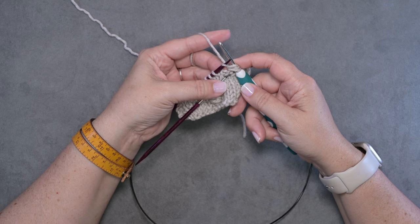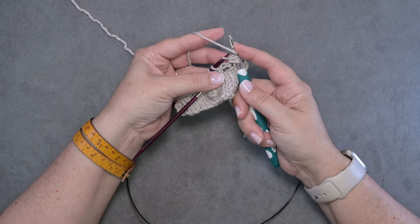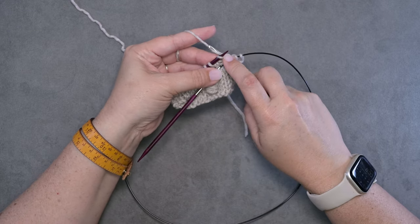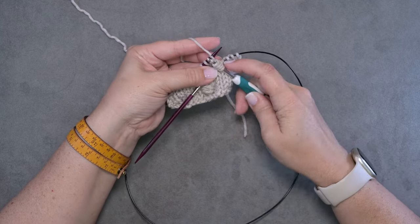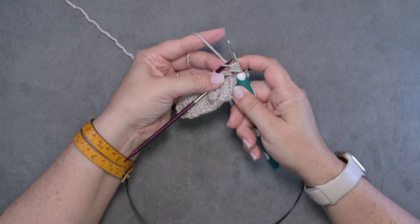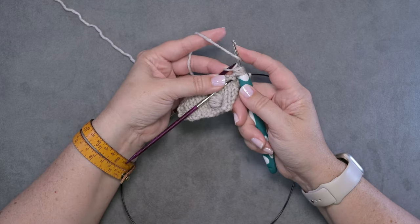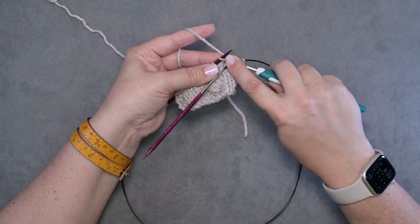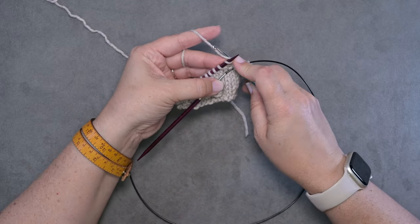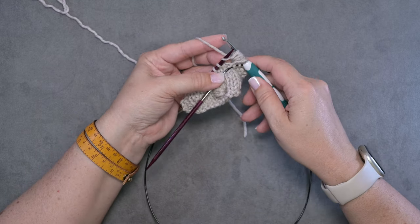I'm going to repeat that yarn over two more times. I'm going to do a yarn over, insert my hook into the stitch again, go under and behind that strand of yarn, and pull up another loop — that's the first repeat. Then I'm going to do the second repeat: yarn over my hook, insert the hook into that knit stitch, go under and behind the strand of yarn, and pull up a loop.